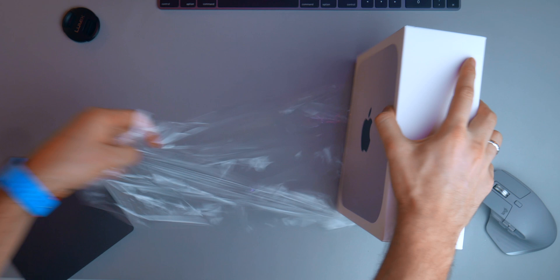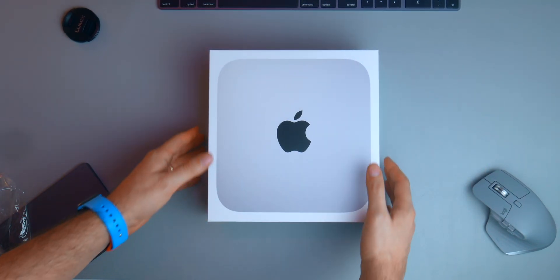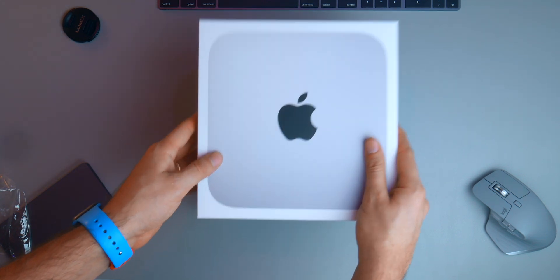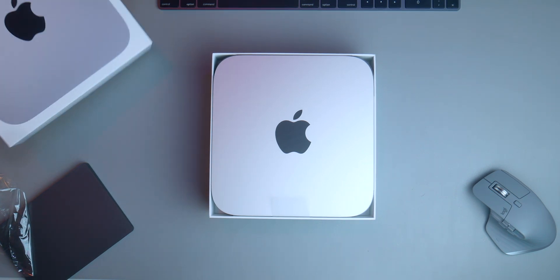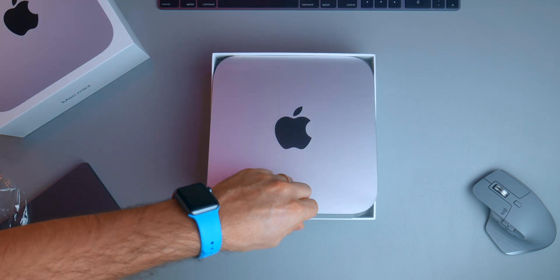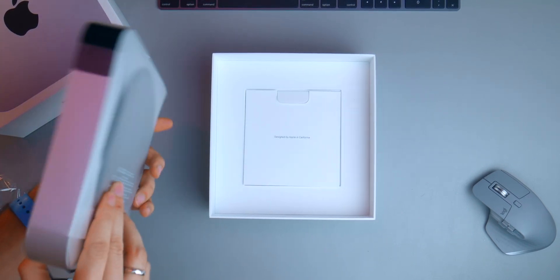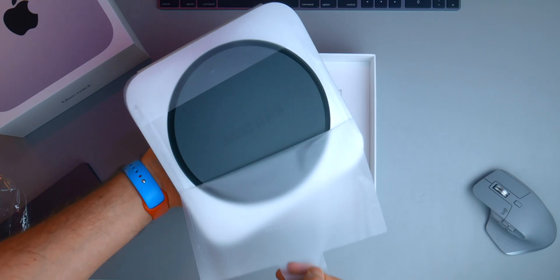The base 256 gigs starts at $699 and this configuration starts at $899, so $200 more. Let's remove the plastic cover — this is strange, no easy opening from Apple. Lifting up the cover and the new Mac mini is revealed. From the first look, no design change — exactly the same face as the Mac mini of the last 7 to 8 years. Very light at first impression and at first touch; I was used to the Mac Pro which was super heavy.